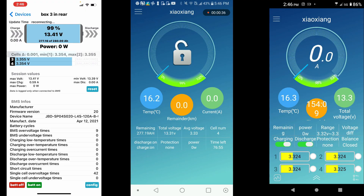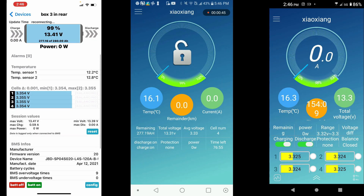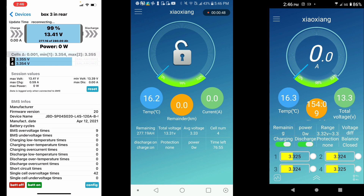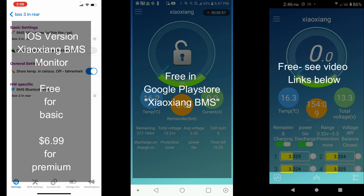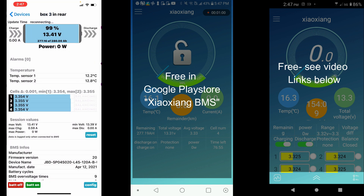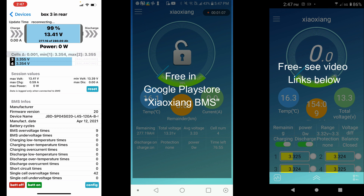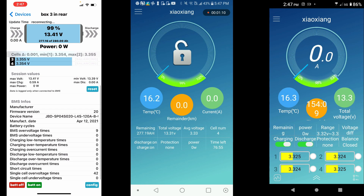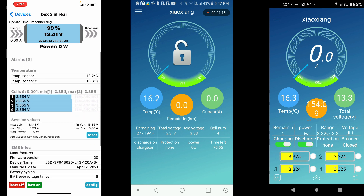On the very left we have the iOS version of the BMS application. If you get the free version, this is exactly what you see. If you pay the $6.99 you get access to the back end, which we'll talk about more shortly. With the free version, you can get a voltage readout and turn the battery on and off, as well as see how many times the battery has been over voltage and some basic information.